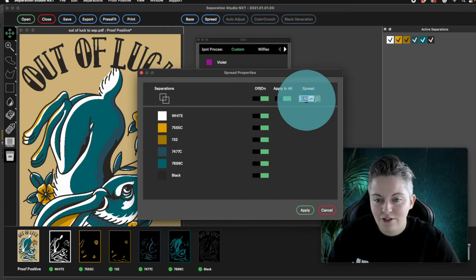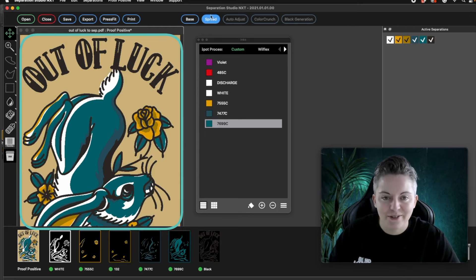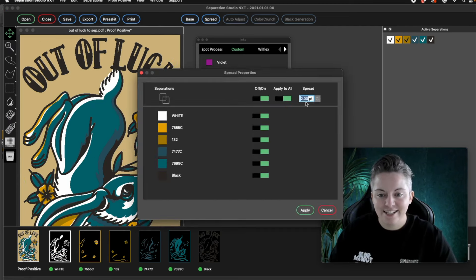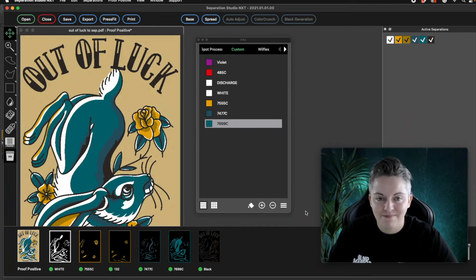If you try and add a one-point stroke, all the details can get eaten up. So I would say anything over a one-point stroke is becoming noticeable and may change the design too much. I typically use a 0.5 stroke — that's on Illustrator when working with vectors. This allows me to register the print without the risk of layers having gaps between them and seeing the t-shirt color.